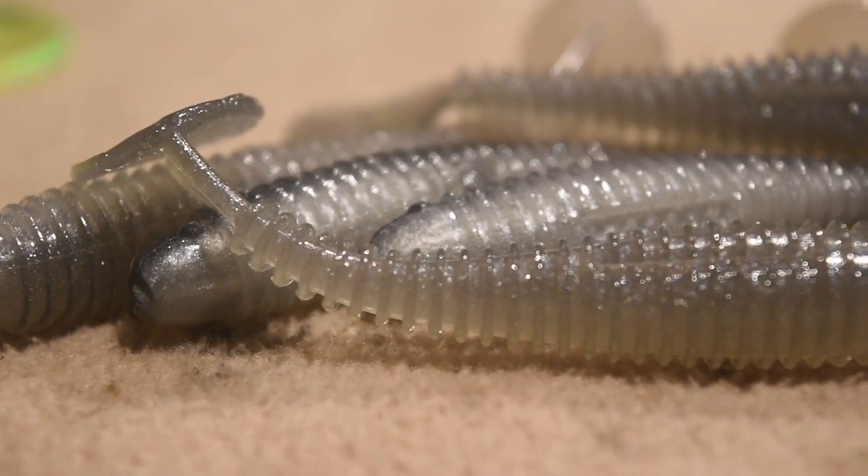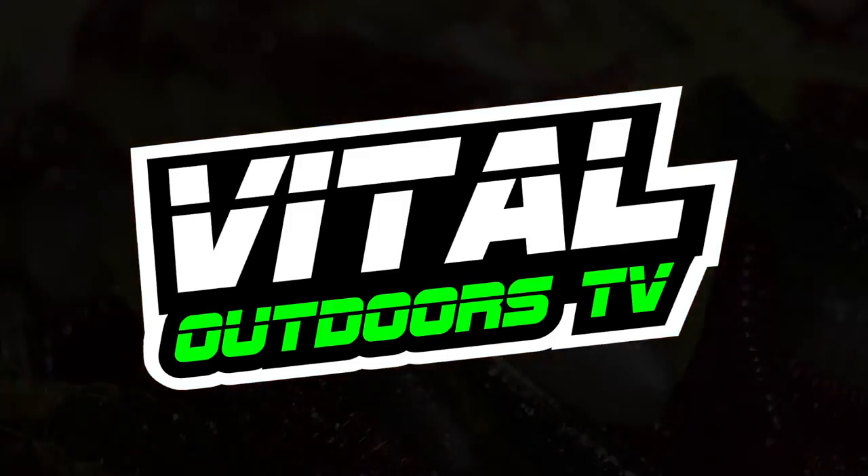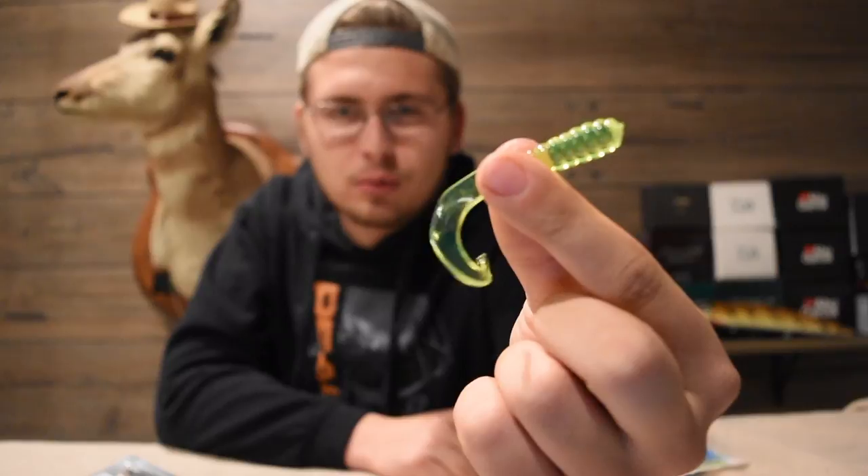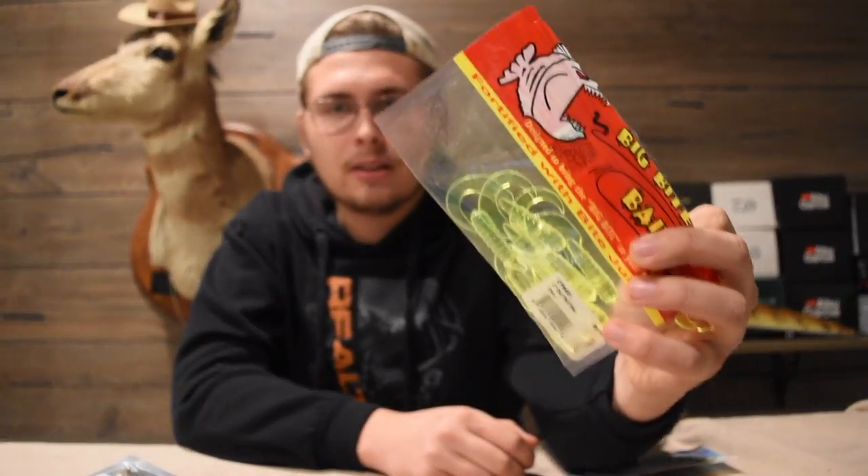Let's get right into it, but before we do, hit subscribe below if you want to see more videos like this. All right, so one of the most beginner soft plastics for walleyes is also the most affordable, and that's going to be a standard twister tail. You can get these anywhere — it's just a small little curly tail grub type bait and I use like a three inch size. The cool thing about these is they're dirt cheap, so you can get a ton of different colors and really stock up your tackle box. The ones I have here are the Big Bite Baits ones, and they do last quite some time after catching multiple fish on them.